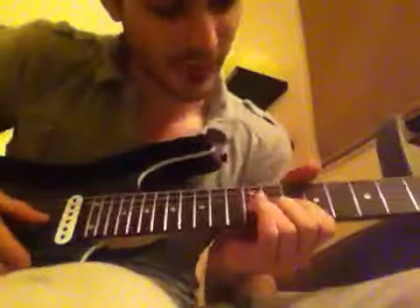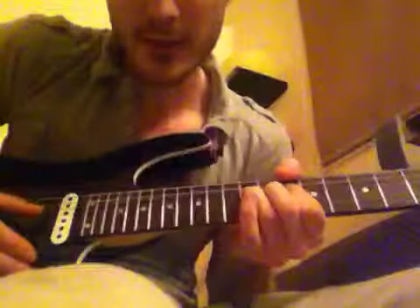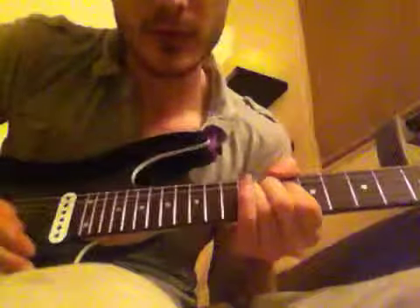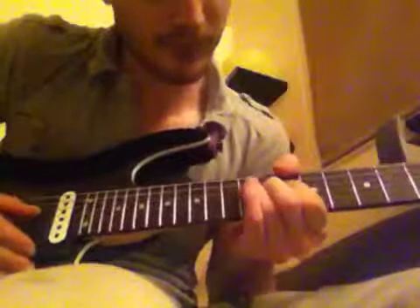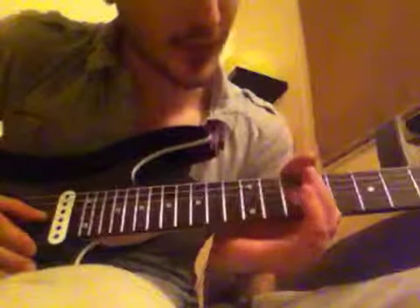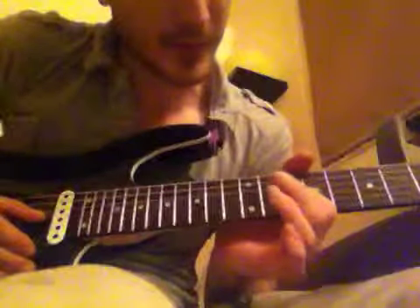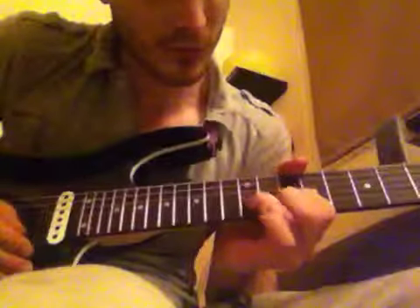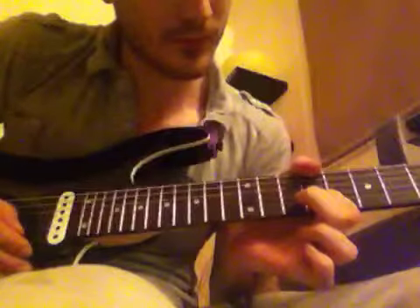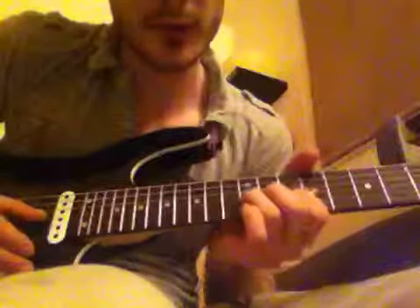Starting off on the 12th fret bend. Once you bend it up, two mini bends and then another full bend. Then you're going to hammer on and pull off from the 10th to the 12th, and then from the 9th to the 10th, hammer on and pull off. It's all on the G string, that whole lot.